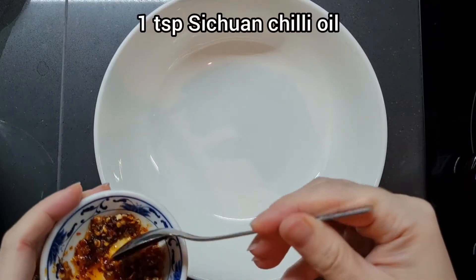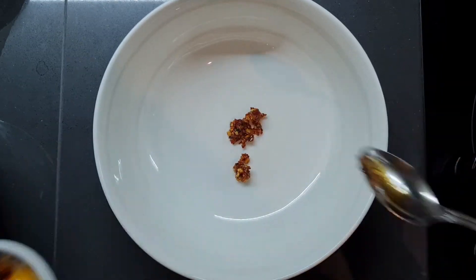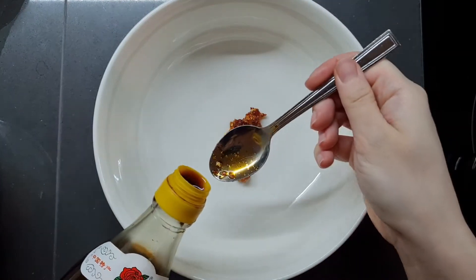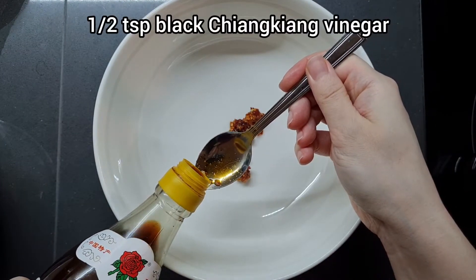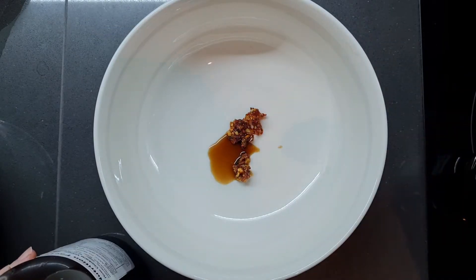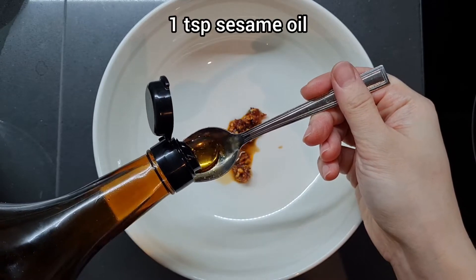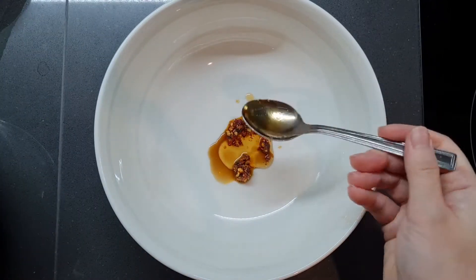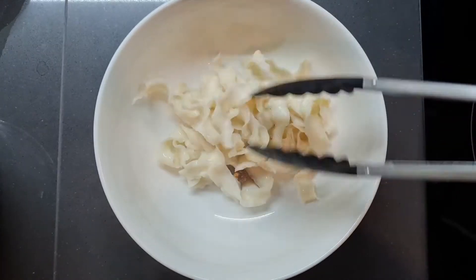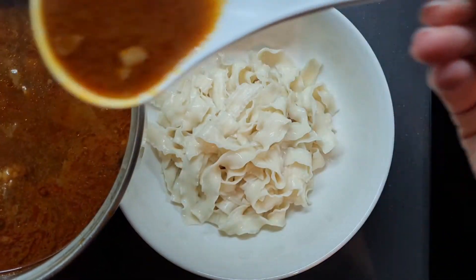Grab a couple of serving bowls and to each one add 1 tablespoonful of Sichuan chili oil. I actually have a recipe for this on my blog TashCakes.com — just search Sichuan chili oil on my blog TashCakes. Maybe I'll make a video for that. Now I'm adding half a teaspoonful of black vinegar, 1 teaspoonful of toasted sesame oil, and now I'm just adding the noodles on top and spooning over that lovely fragrant soup.